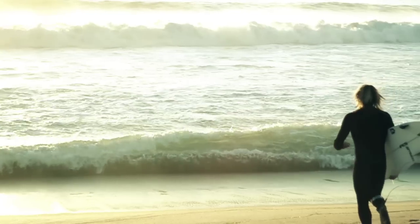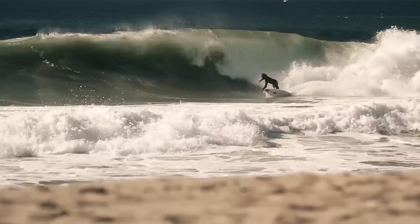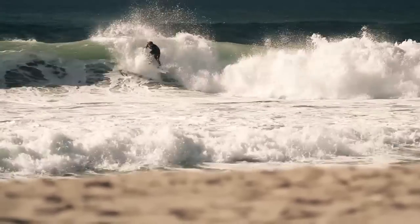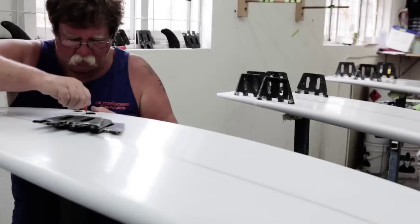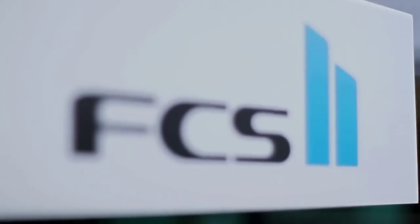Developing any new fin system or product that's anything to do with a surfboard or high-performance surfing takes a long time. It's literally been years in development, and the fact that we're launching two systems simultaneously and a fin range — there's been a lot of work going into it.